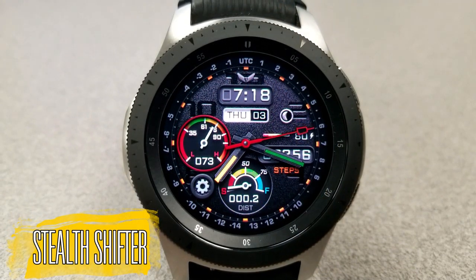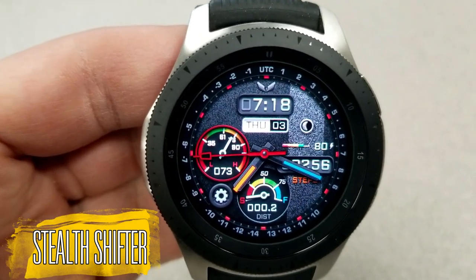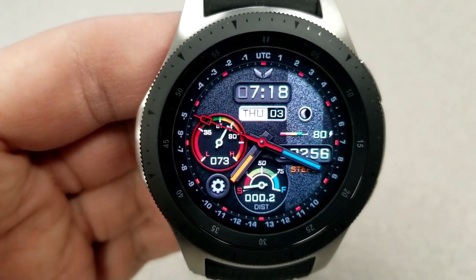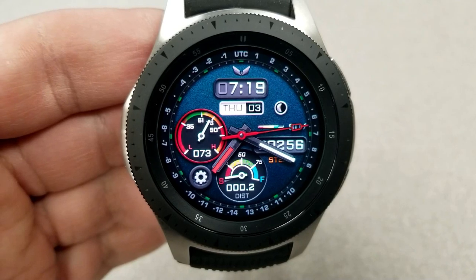All right, here we go guys. This new one is called Stealth Shifter, and boy, does this come packed with a number of great features, functionality, and of course, customizations. It's no secret that this developer is one of my favorites because he always seems to push the bar higher with each new release, and I'd say this one definitely takes it up a notch.